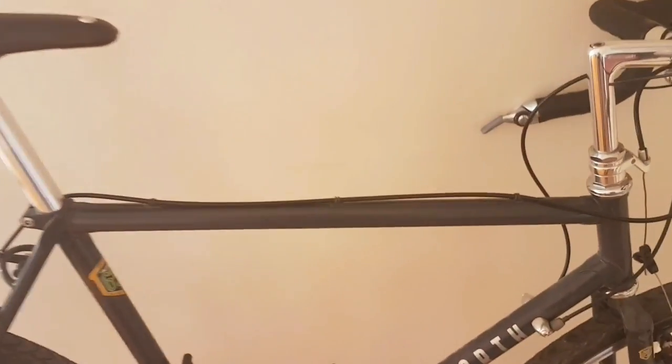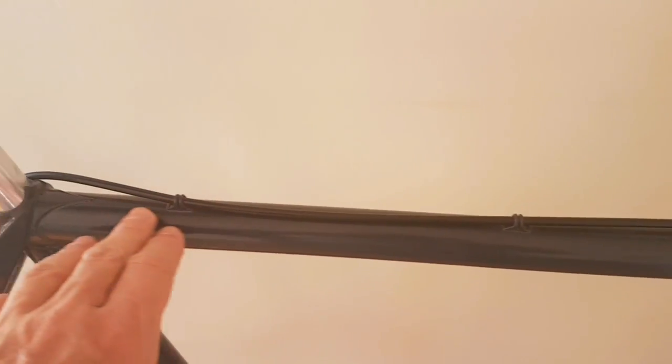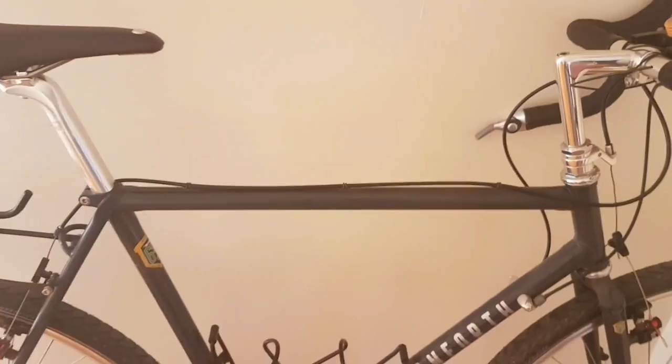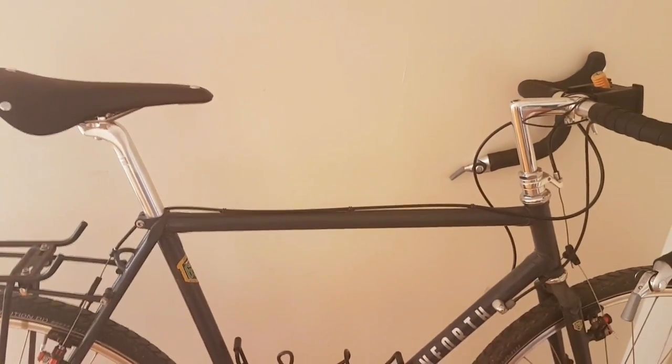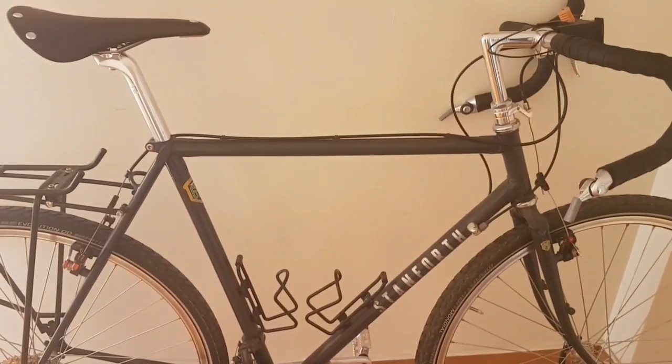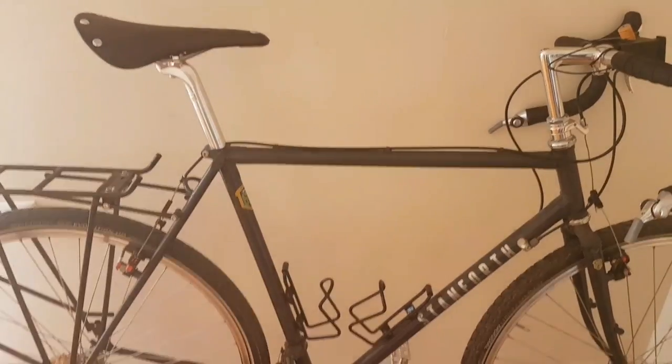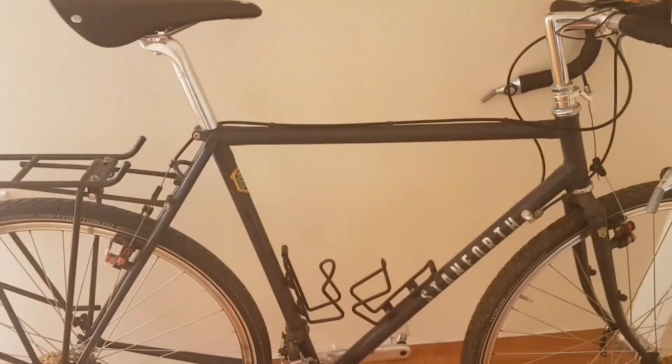Next we have the top tube. This frame is a steel frame — as you can see it's got the Reynolds steel sticker there. One of the differences between this and a road bike is that this top tube is a bit longer. What that's going to do is give the rider a more upright position, but also provide overall extra room on the bike — and as we work our way down you'll see that that's quite important.